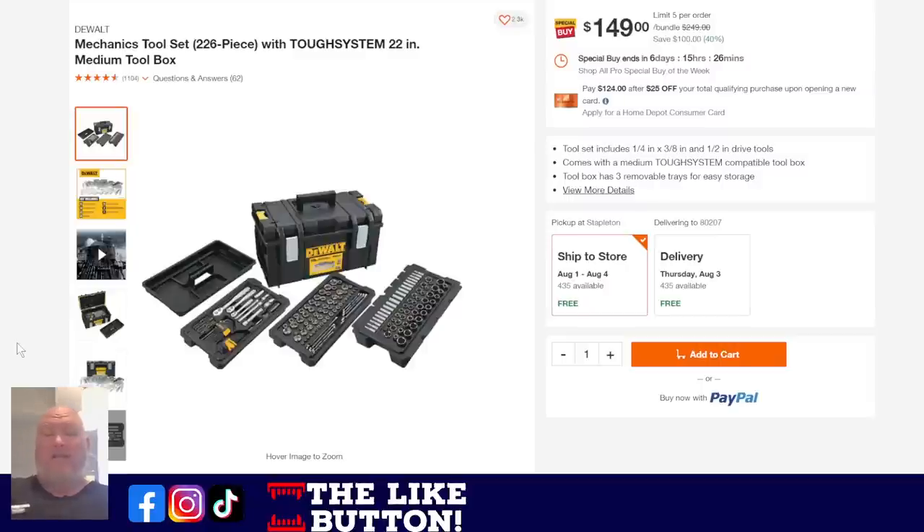Check out this deal: the DeWalt Mechanics tool set — 226 pieces — with the Tough System 22-inch medium-sized toolbox. I'm a big fan of DeWalt toolboxes: super tough, super resilient, not super fancy without all the bells and whistles of the Packout system, but they just work. Full toolkit built into that system for $149 — 40% off. This is kind of Cinderella's sister: it lasts 6 days, 15 hours, and 26 minutes. You've got some time, but don't sleep on it — they might sell out.